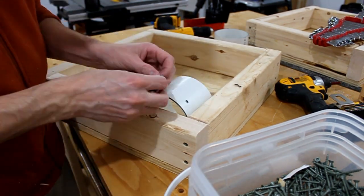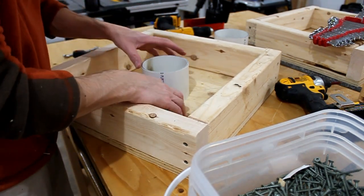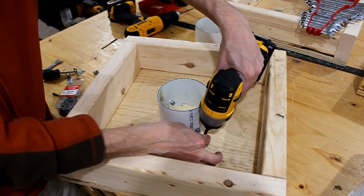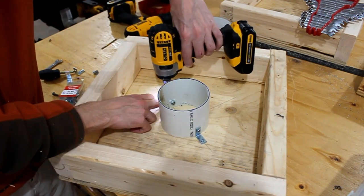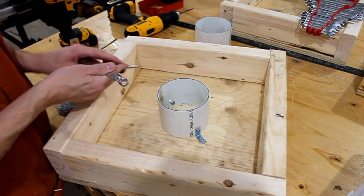Drill the holes in the PVC pipe, then insert the bolt and loosely tighten the lock nut. You want the L bracket to be able to move around a little bit until you put the screws in the other end of the bracket. Using the X and the circle to guide the pipe position, screw the L brackets onto the base. With both brackets screwed to the base, tighten the lock nuts on the bolts.